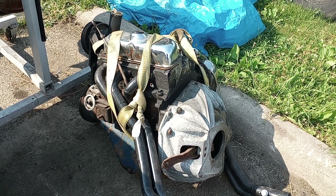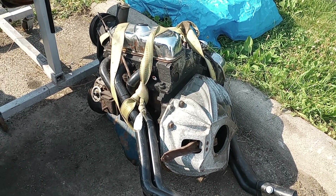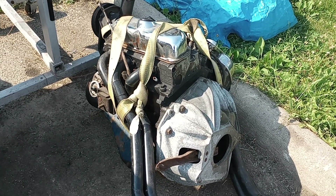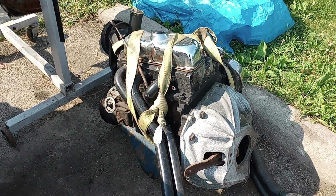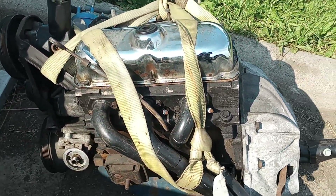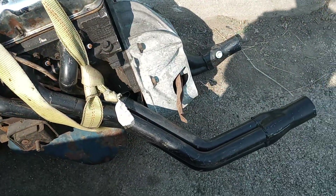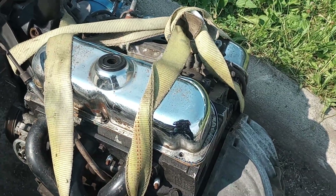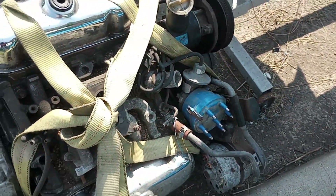I'm doing a video on an engine I've had for a little while. I bought it — it came out of an '82 F100 pickup truck I bought off a guy online. I put long tube headers on it, chrome valve covers, and it still has the original intake on it.